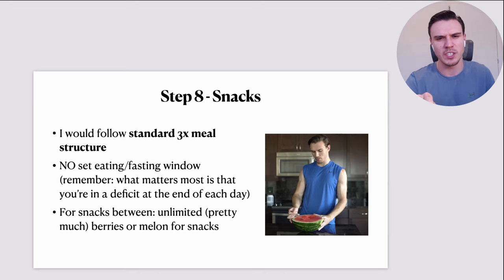Snacks — and I'd follow a standard three-meal structure: breakfast, lunch, dinner. There's a lot of talk about smaller, more frequent meals benefiting metabolism, but I don't put too much stock in that. I don't have a set eating or fasting window. What matters most for weight loss is being in a calorie deficit at the end of every day — how you get there is largely preferential. I'd personally follow a three-meal structure, and between those meals I would have snacks.